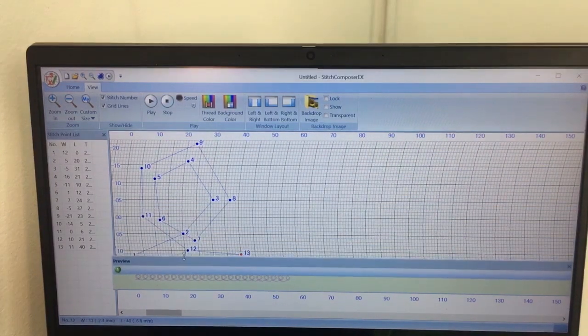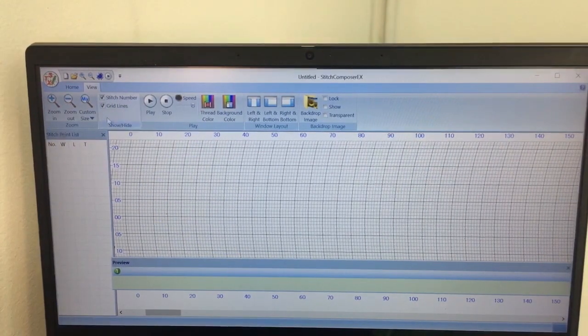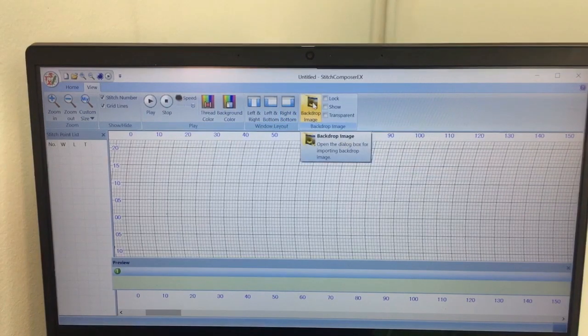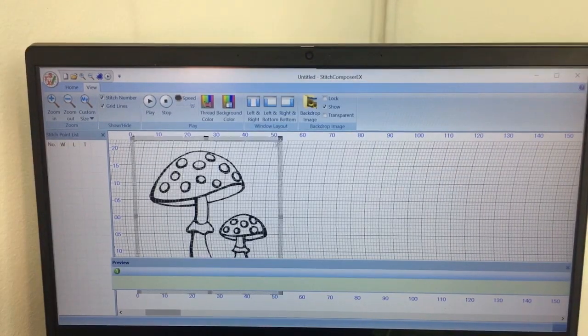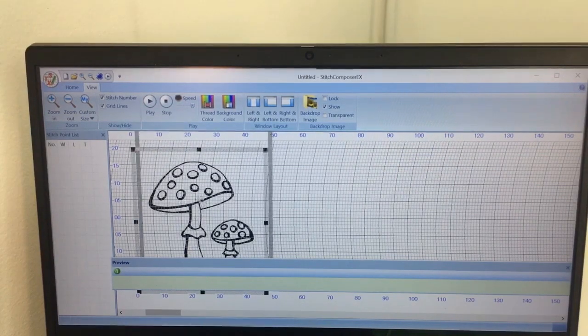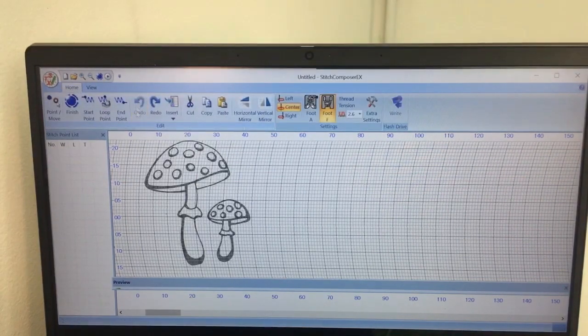Now let's go ahead and make our little mushroom. We're going to pull up a new tab and we don't need to save this. We're in the view tab and I want to go to background image, so I'm going to select background and then type in mushroom, and it's going to pull up my image here and I can change the size of it. I'm also going to lock my screen and select transparent, and that's going to set the background so that it doesn't move. I can't move it now. I'm going to undo because I just created a stitch, and I've moved it behind my grid so I can see what I'm doing a little bit better.